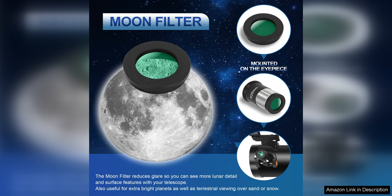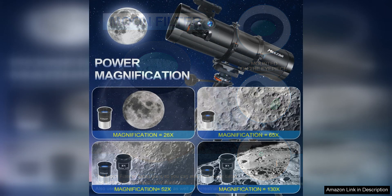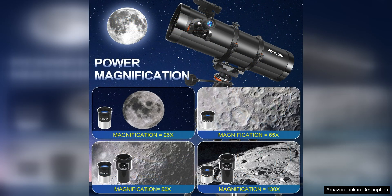In terms of performance, the Telescope 150Ec delivers impressive views of the moon, planets, and even some deep sky objects. The images are sharp and clear, allowing users to appreciate the details of the night sky.